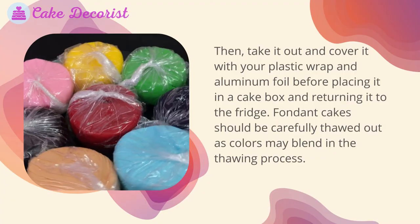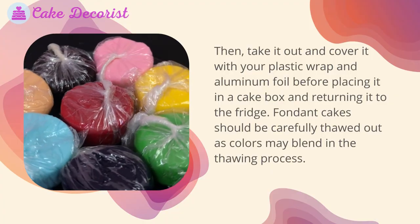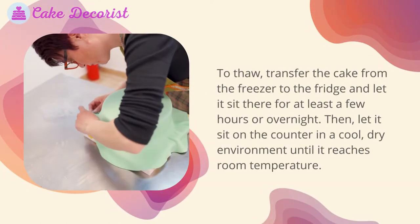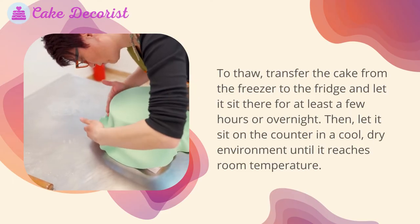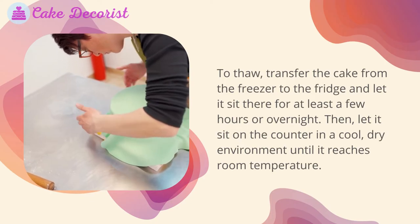After the initial freeze, take the cake out and cover it with plastic wrap and aluminum foil before placing it in a cake box and returning it to the freezer. Fondant cakes should be carefully thawed, as colors may blend in the thawing process. To thaw, transfer the cake from the freezer to the fridge and let it sit there for at least a few hours or overnight. Then let it sit on the counter in a cool, dry environment until it reaches room temperature.